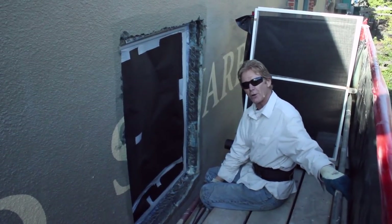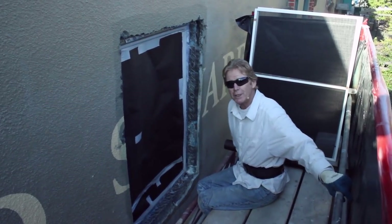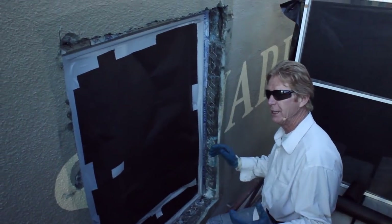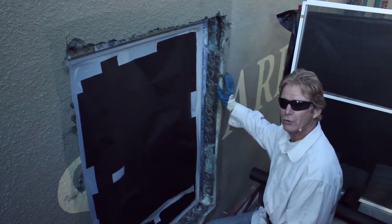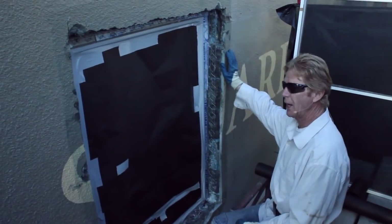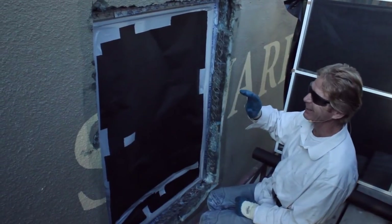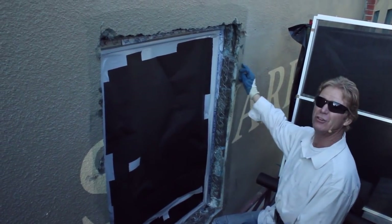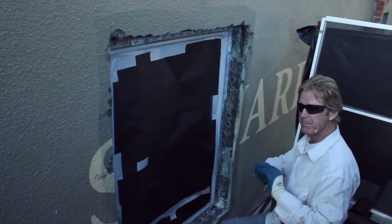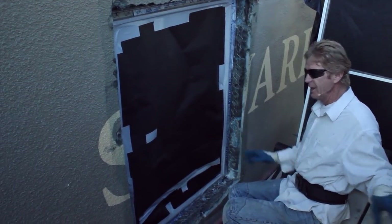Kirk and Jay here with Kirk Giordano Plastering. Today we want to show you something that's not too common here in California. It's a commercial building built with cinder block walls — you can call them concrete block walls, cinder block, or CMU. They installed the windows, and what they did is put an inch of stucco onto the cinder block. That's done in many other countries but not too much here anymore because of earthquakes.